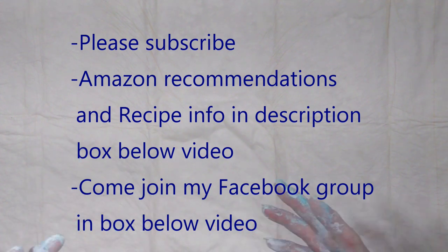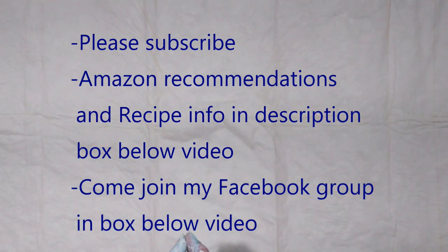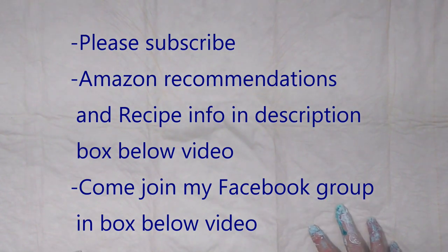I hope you enjoyed it! If you did, please give me a thumbs up, leave some positive comments, and if you're not a subscriber, please subscribe and share with your friends. Click the bell for notifications and check out all the links below the video — I give you all the resources for products, recipes, and Amazon recommendations at no extra cost to you. Come join my Facebook group if you're not already part of it — I would love to have you there. Have a great day, hugs to everybody, and I'll see you on the next video!